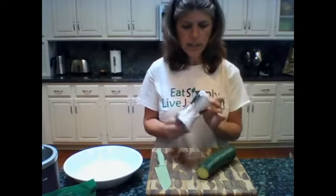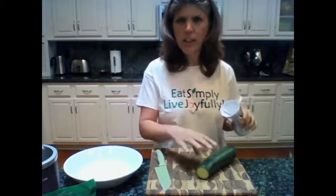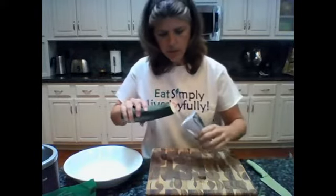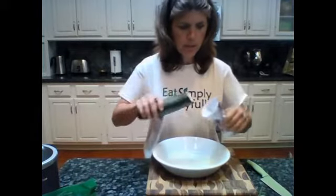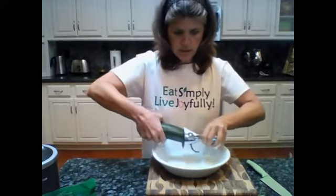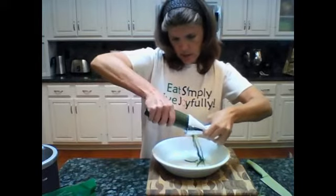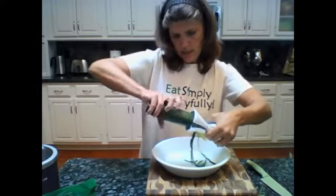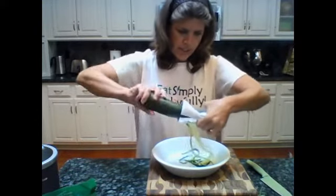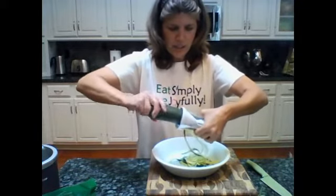Now this has two different sizes of blades — a small blade and a larger one for a thicker noodle. I'm going to use the large one. Let's go ahead and put this directly into our pasta serving bowl and we just put this zucchini in with the ends trimmed off and we start turning. I see no need to peel it. The peel will eventually come off. Oh look at that — it gets in the groove and it's going!